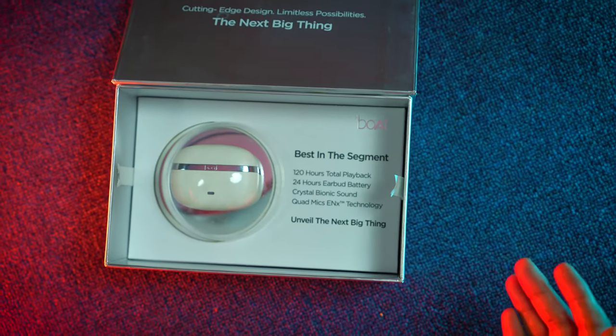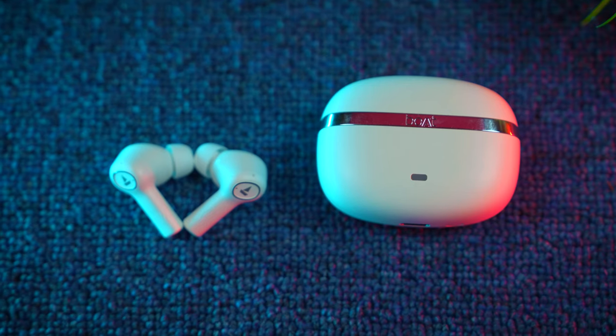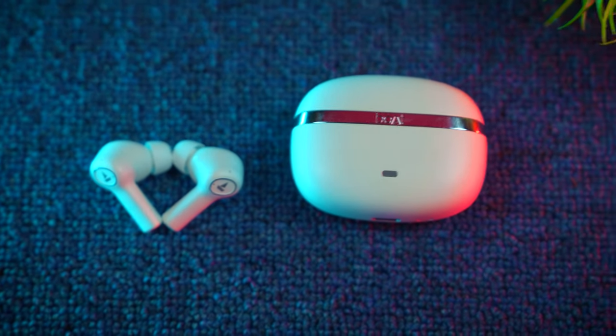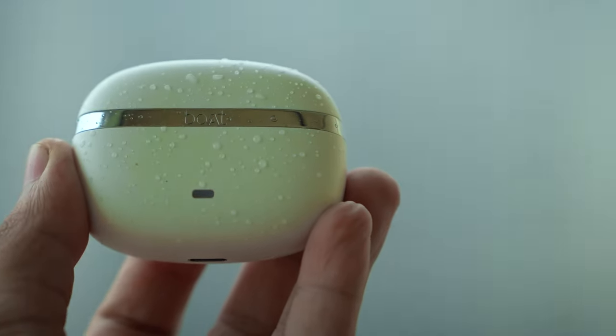Inside we have specific specifications listed. There are some extra ear-tips included so you don't have to buy them separately. There is also a mini type-C cable which supports fast charging — fast 'vidyut' as they call it. And there is some documentation and a brand sticker as well.